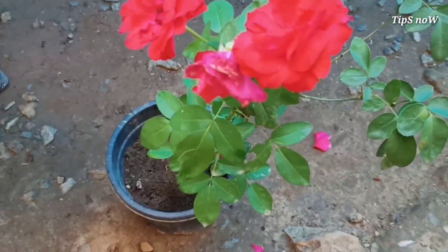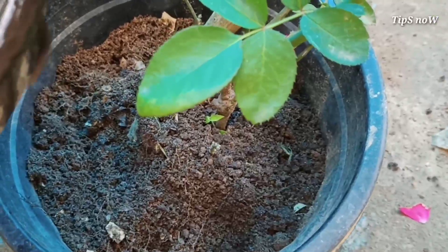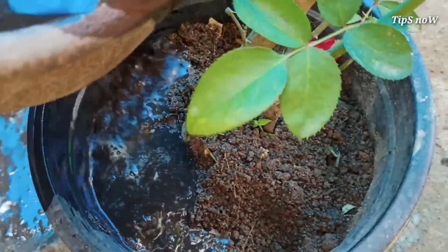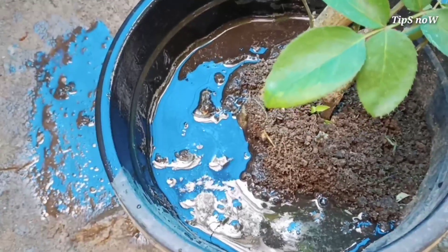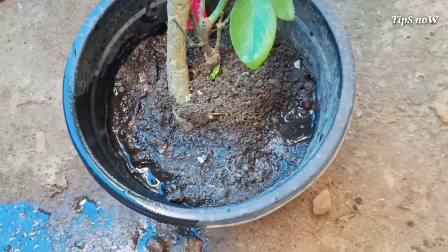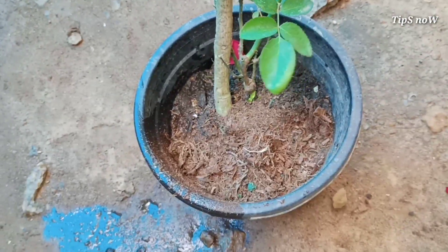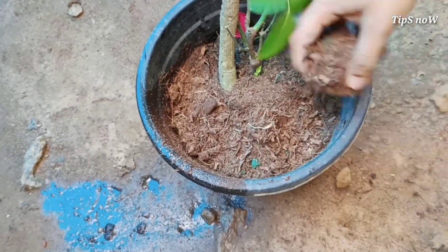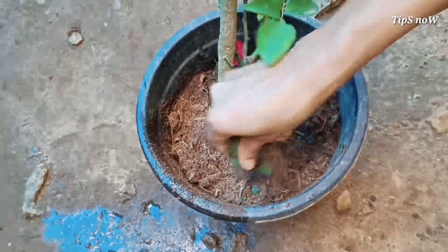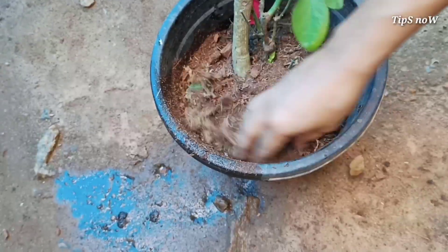You can add a natural fertilizer. You can add some oil to the pot, and mix it with a nice little bit. Then mix it again. You can add to the pot and then mix it with a nice little bit. I am going to put a little pot mixture in this pot.